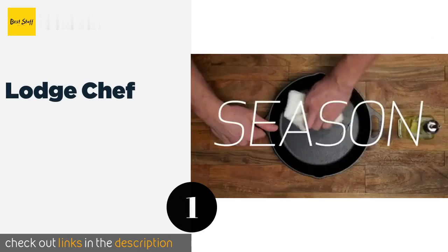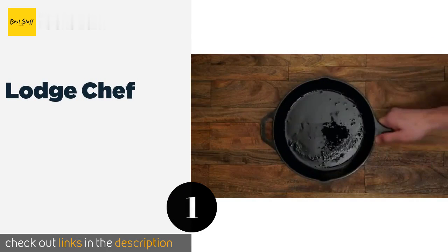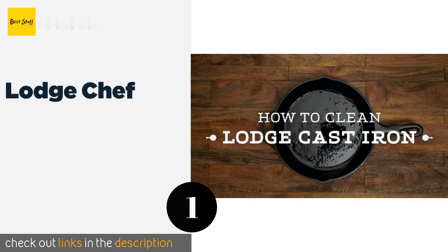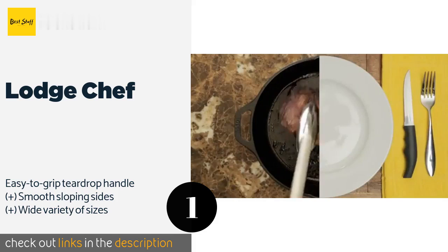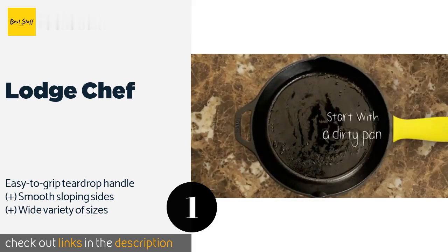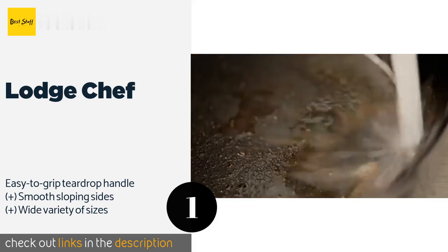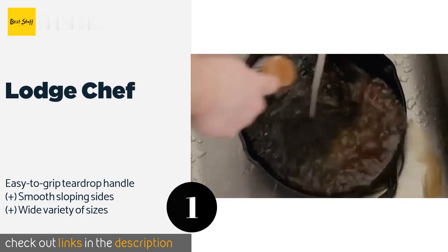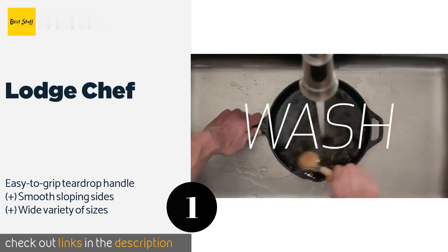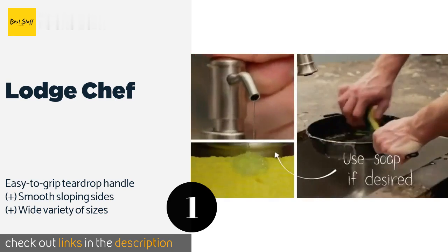Number one is the Large Chef. The Large Chef offers excellent heat retention for evenly cooked meals and can be used in the oven, on the grill, or on your stovetop. It provides two handy notches for draining fat and other liquids and is available with or without a lid. This product is available on Amazon for fifty dollars.